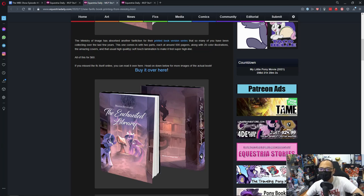This one comes in with two parts, each around 500 pages, along with 90 color illustrations, an amazing cover, and that usually high quality soft touch lamination to make it feel super high quality — and all of this for $60.